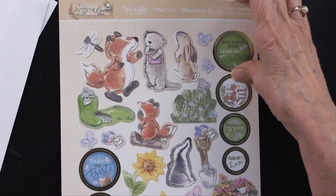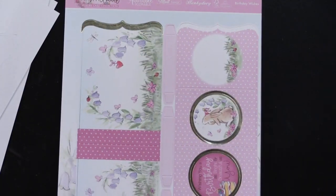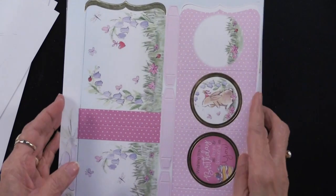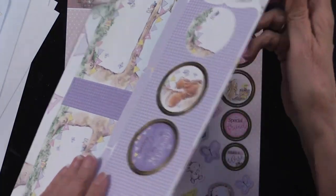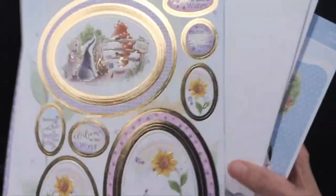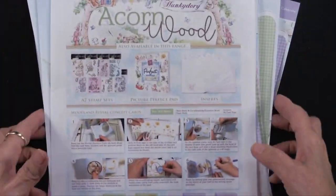Here are all the little critters that you can match to those. We've got two more — this one is all about the birthday, and another one just celebrating. And then you get four envelopes to hold those accordion fold cards. Really, really charming.